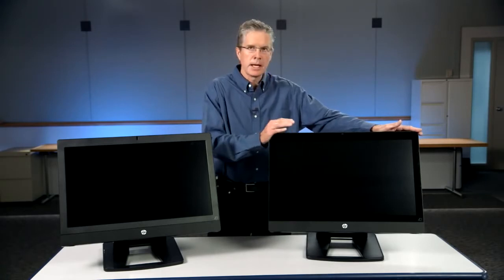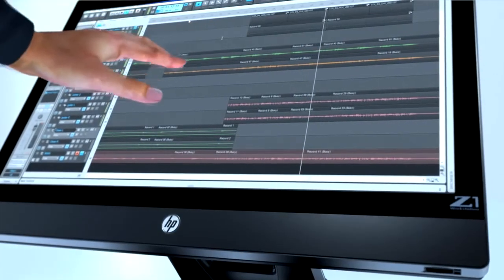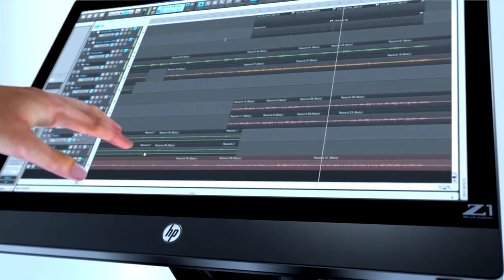The reason we have two HP Z1 G2s sitting in front is we have an option for either touch and non-touch versions of this platform. The touch version includes the full glass, just as our first generation Z1 had, and this is a 10-finger multi-touch capability that looks very much like our current generation Z1.